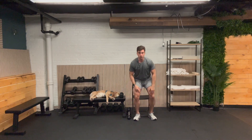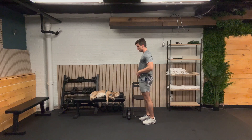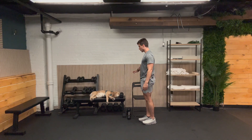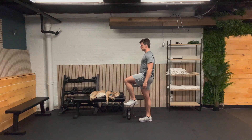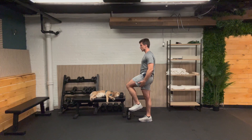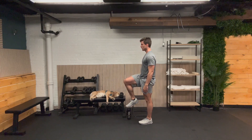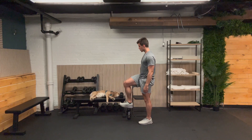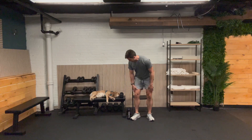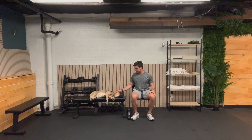Here we go — last one of our single leg holds. Remember, hold on to something for support. Feel free to do the march if that's what serves you best. 10 seconds — 5, 4, 3, 2. And other side, here we go. It's okay if you have to put your foot down. 5, 4, 3, 2. Well done. I'll see you back here in 30 seconds for that overhead press.